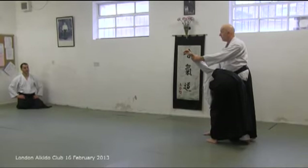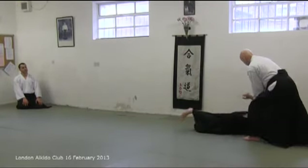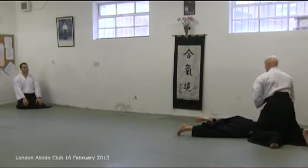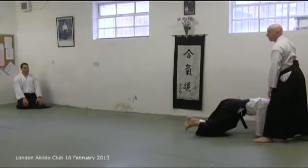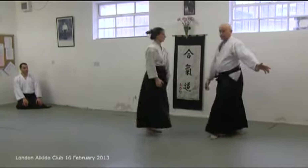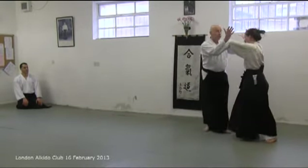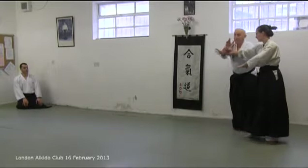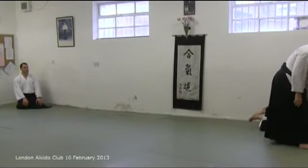Method two is to turn up this point into the pin. Method three is to move to the pin sooner, so you never go to the head. If you go straight to the upper arm, you still use the kaiten rotation.